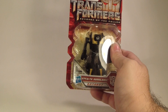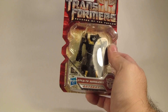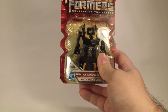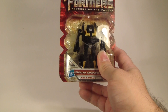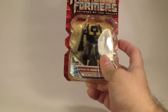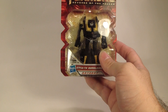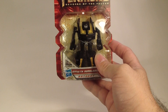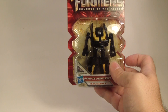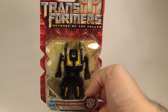I picked this up at a store called Five and Below, which is basically items that are five dollars and below. I think I paid maybe $3.50 or something like that, and I thought it was a cool little transformer. Not too many people were fans of Transformers Revenge of the Fallen, so I thought that's probably the reason why it was in the bargain bin type setup.